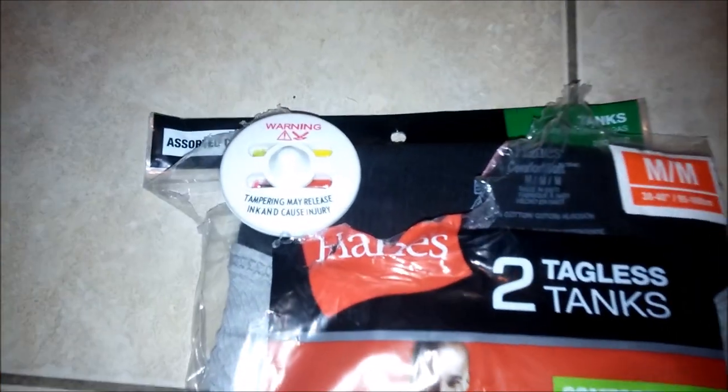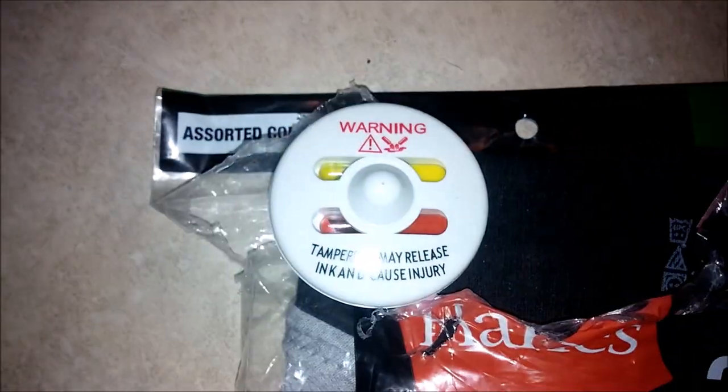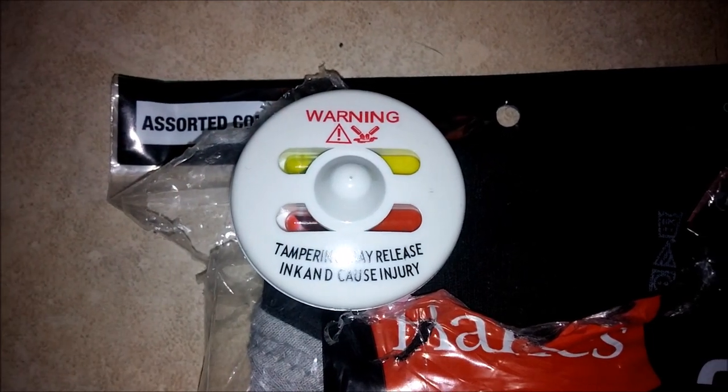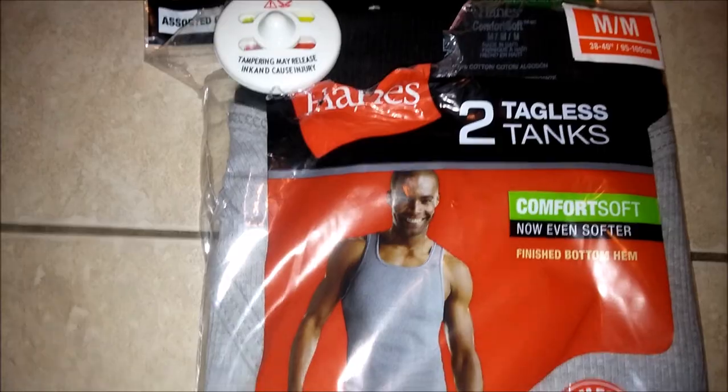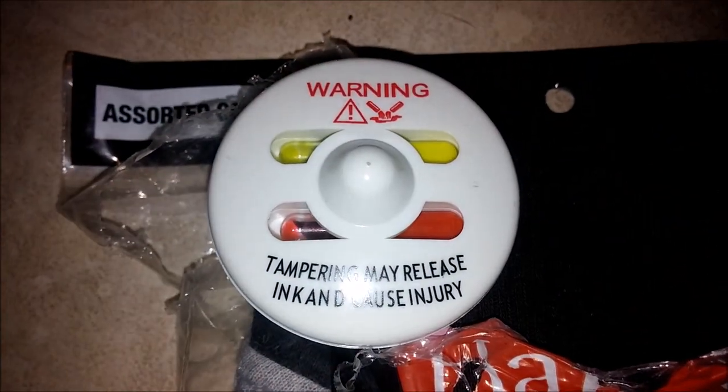Dollar General buying some tanks, and as you can see at the top they left the ink tag on my shirts. So I can either deal with the hassle of going back to Dollar General that did not remove their tag, or I can cut it off myself.